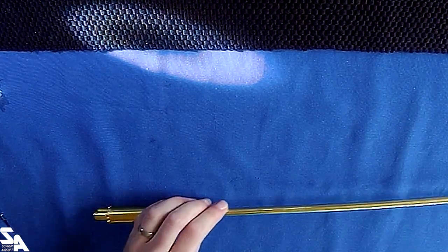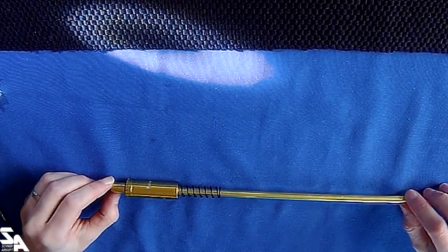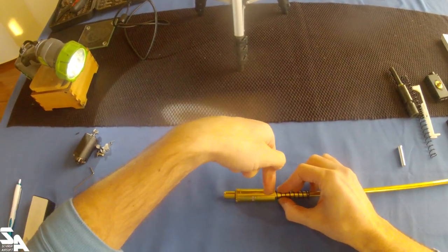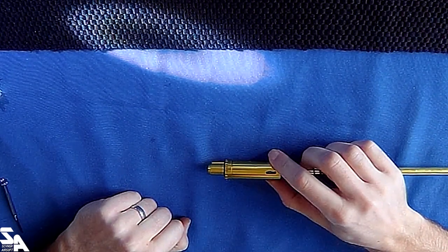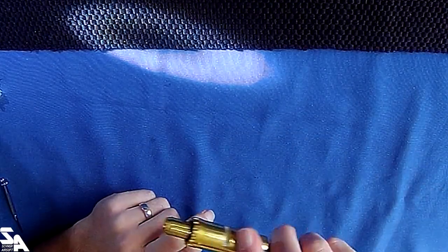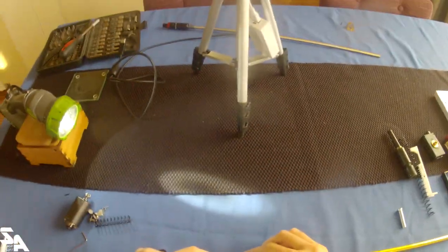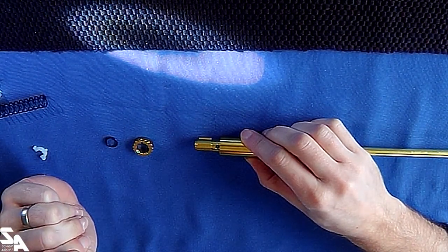Let's take a look at the hop-up. This is the pretty standard LCT LMG type hop-up for the M60. It's held into the barrel with grub screws through the outer barrel here and here, and it has a vertical nub into the hop rubber, which is not the best way to do it. It's all held together by this O-ring. This is your nub - no one else does it that way for good reason.